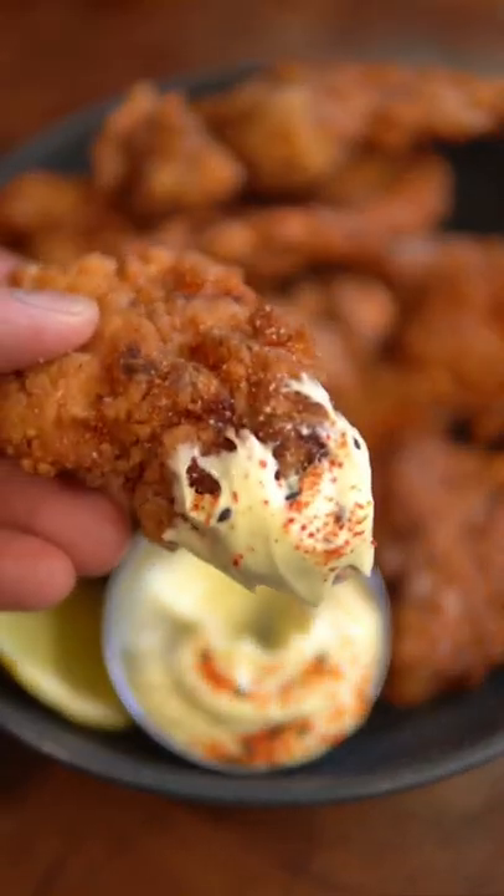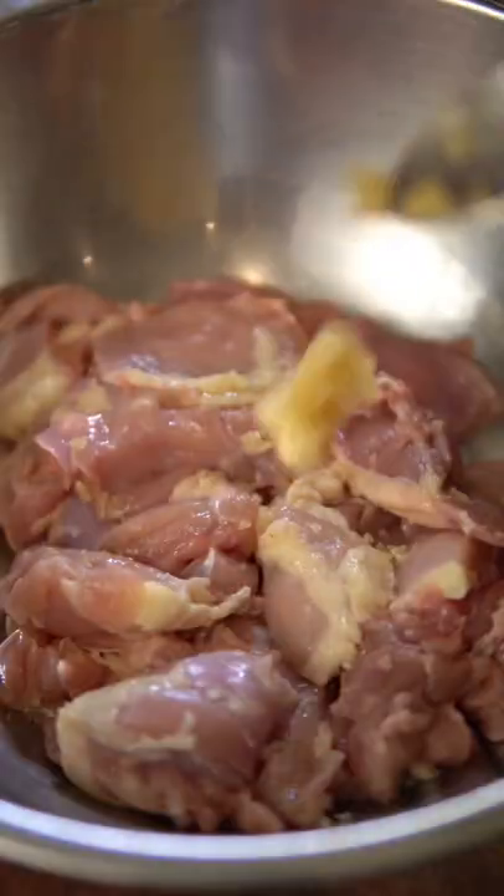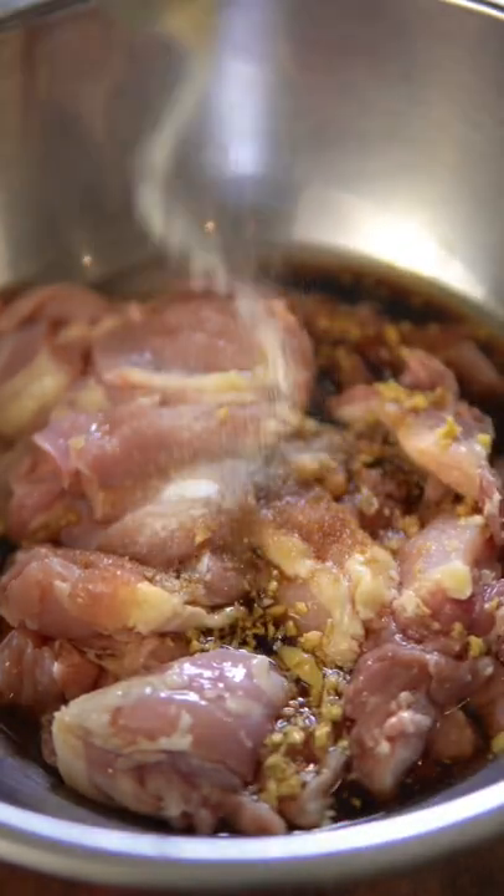The best juicy and crunchy karaage that anyone can make at home. First off, we're going to cut chicken thigh into bite-sized pieces and marinate it in garlic, ginger, sake, mirin, soy sauce, salt, sugar, and white pepper.